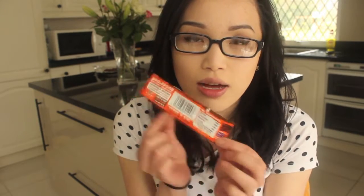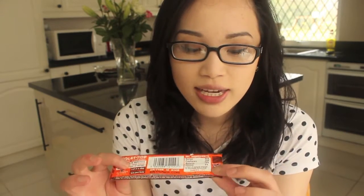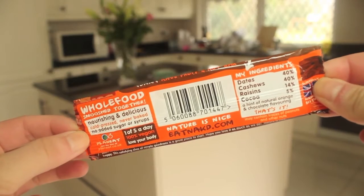If you don't know what a Naked bar is, I've got a wrapper here to show you. I've eaten the bar already but I've got the wrapper and it is basically a gluten, wheat and dairy free bar made of just fruit and nuts. It doesn't have any added sugar and it's not baked in any way — it's just a raw fruit and nut bar.